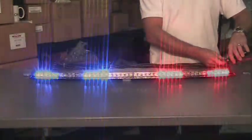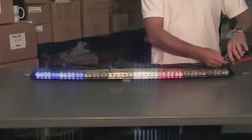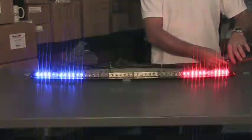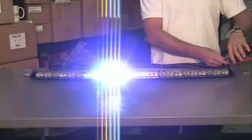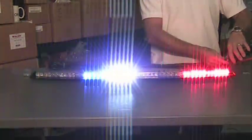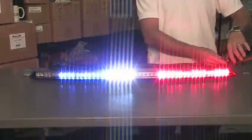If you have any questions, give us a call here at strobesandmore.com or feel free to send us an email — we'll be glad to help you out. I'll show you a couple different flash patterns here as well. Extremely bright little light. Really good product. Thank you for watching and have a great day.